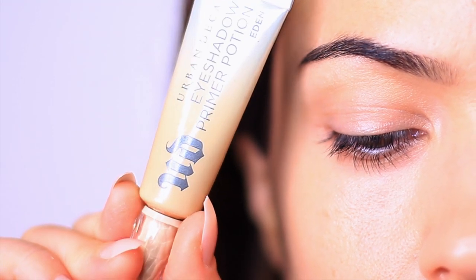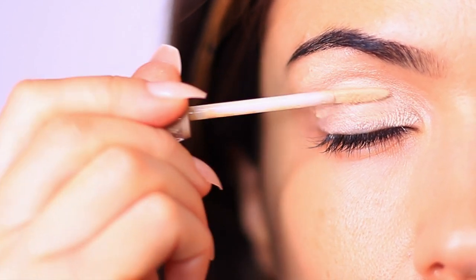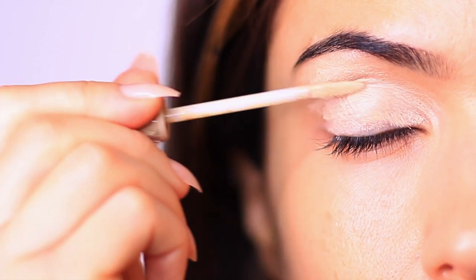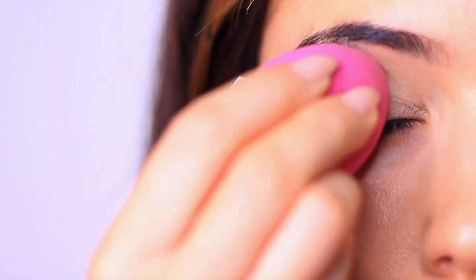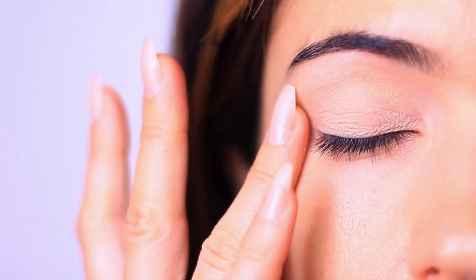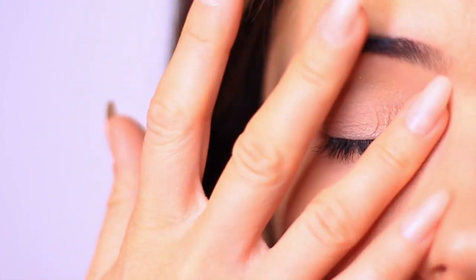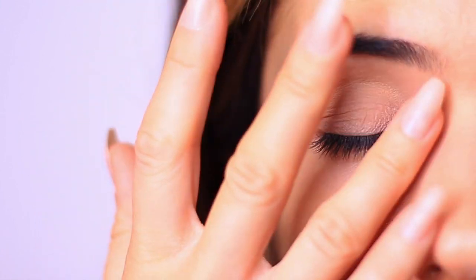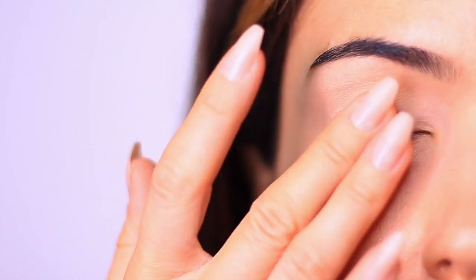We're going to start by applying an eyeshadow primer all over the lid, but slightly differently today because we need a slightly different finish. An eyeshadow primer creates a barrier between your skin and the makeup you're applying. We also want a very even and smooth base because we don't want any drag. Apply your primer, then go in with a damp sponge to ensure an even layer, then set it with a little bit of translucent powder. Without brushes to blend, our fingertips may cause drag, so a smooth base makes everything much easier.